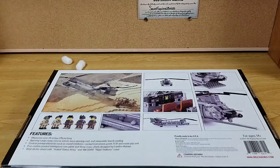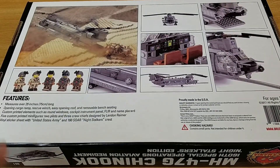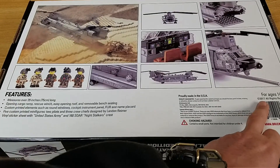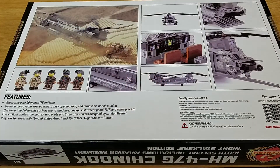There's the back of the box — I'll show you a little better. Pretty nice action shot over here. Comes with five minifigs. It was produced back in 2017. Nice little cockpit design there, with printed elements.